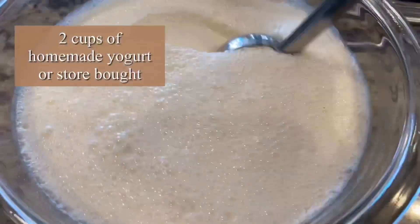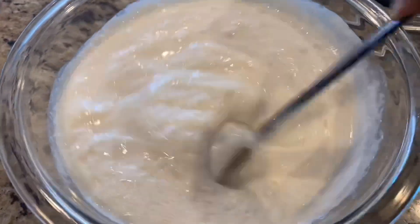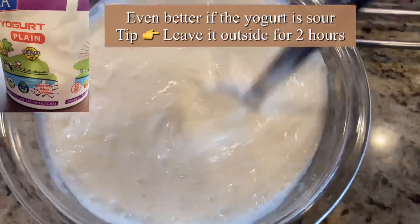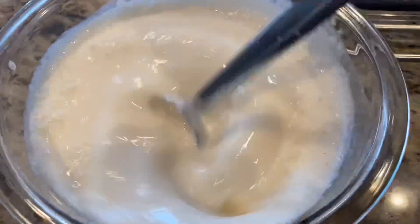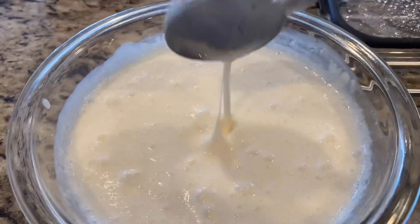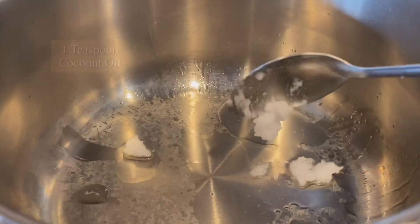For this, I'm taking two cups of yogurt — it's even better if the yogurt is sour. You may use homemade or store-bought. Add two cups of water and beat the yogurt really well using a blender. This step is very important, and this is the consistency we are looking for.